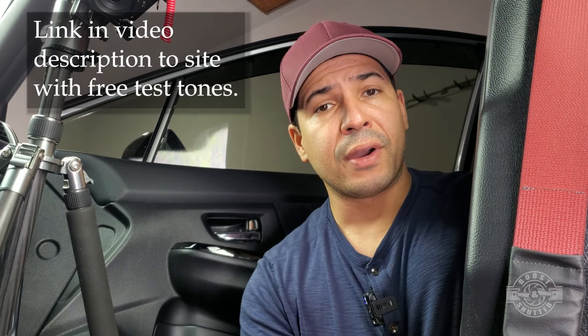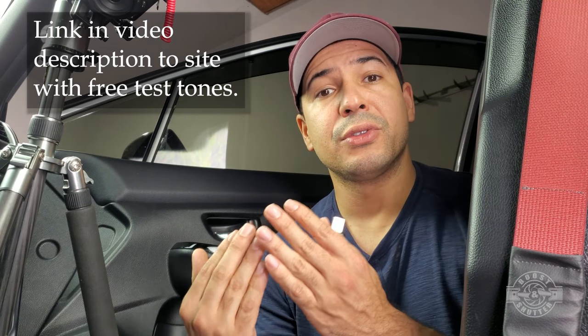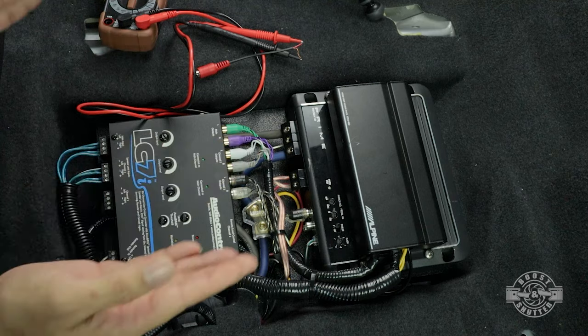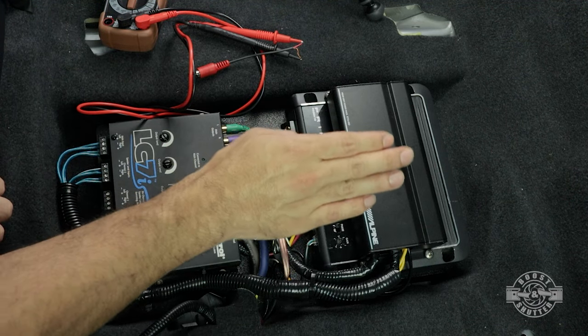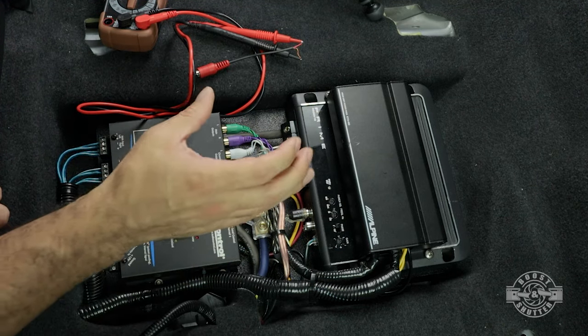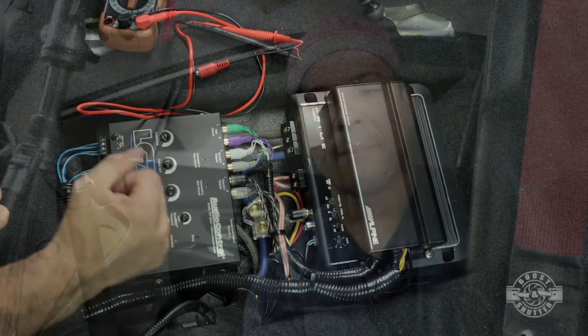If you're setting an amplifier meant to drive a subwoofer, that amplifier is only going to be playing very low frequencies. So the test tone for that particular amplifier has to be 40, 50, or 60 Hz. In my case I'm using a 40 Hz test tone for the subwoofer amplifier. My inline amplifier is meant to reproduce the full range of frequencies, so for that amplifier I'm going to use 1 kHz, which is more representative of the frequencies that amplifier will be reproducing.